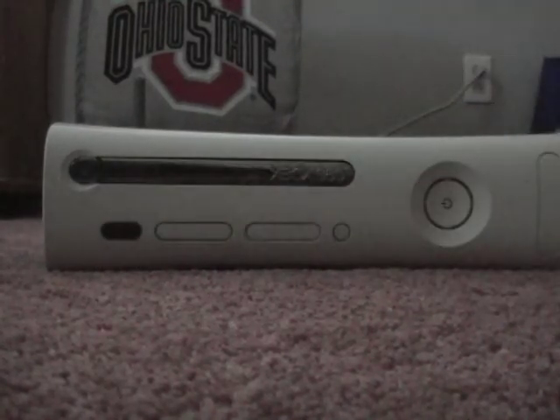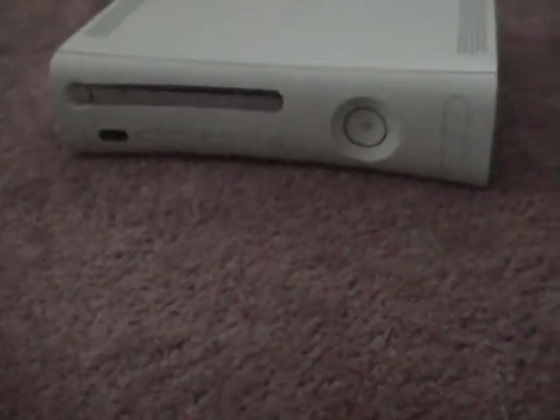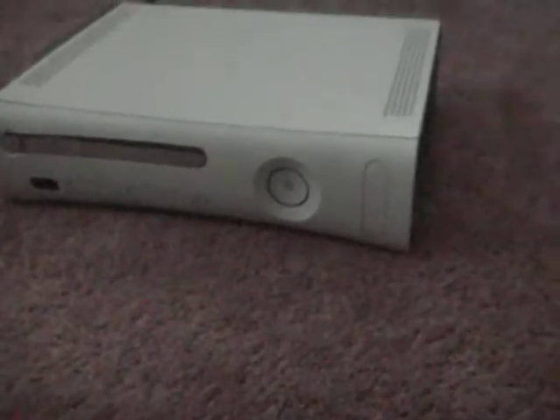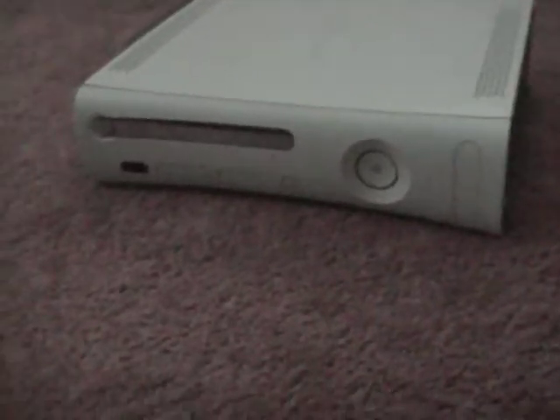So that's all you got to do — take off your Xbox 360 faceplate and then go ahead and put it back on. Thanks for watching, subscribe if you want to, I just want to get some good views. Thanks for watching, see you guys later, bye.